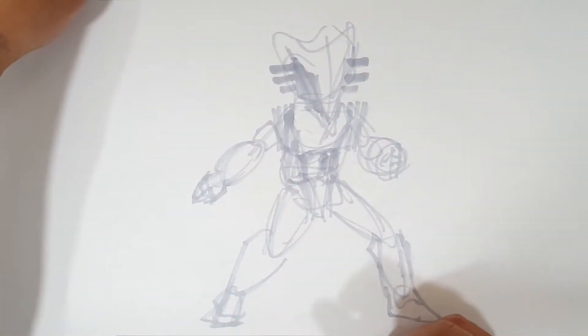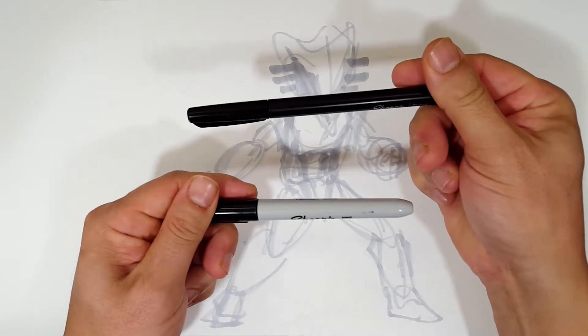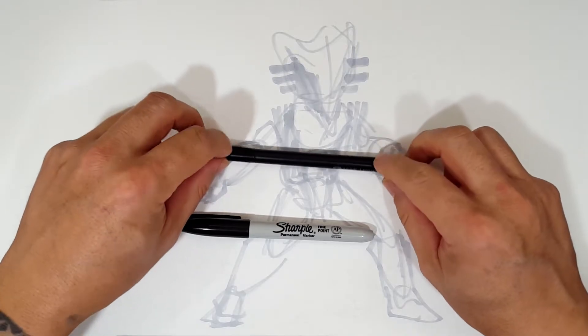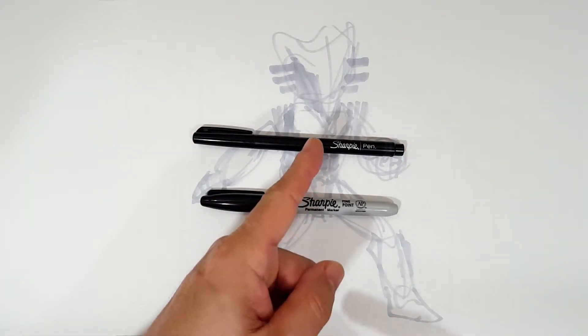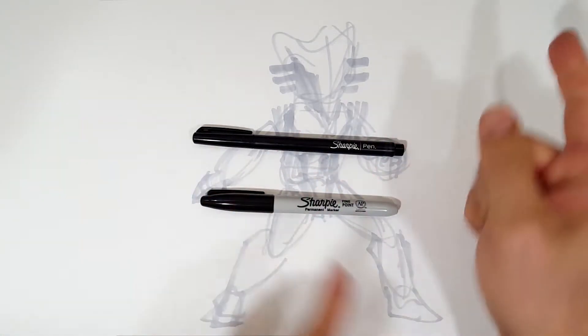Welcome, skippers — welcome to the Sharpie portion of the video. Don't forget to like and subscribe because I do a different drawing every day. I'm going to be using a Sharpie fine point and a Sharpie pen. Mostly the fine point, but the pen is a little finer and can find things the fine point can't quite find.